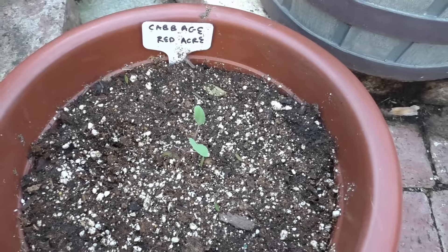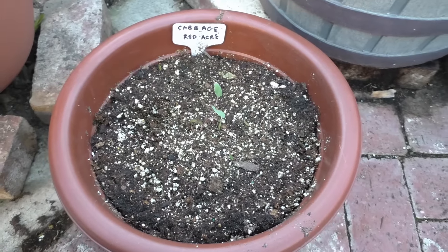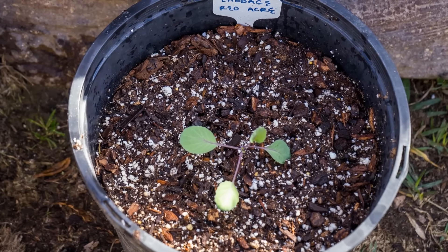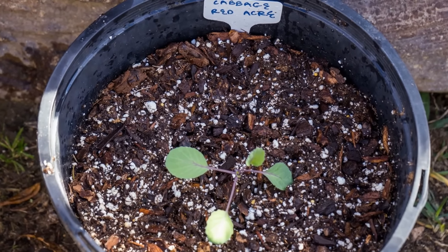Now, there are several types of containers you can use to grow cabbage. This is one of the smallest containers you can use, and although a cabbage will grow in this kind of container, I recommend you go for slightly bigger containers to get the best cabbage that you can grow.